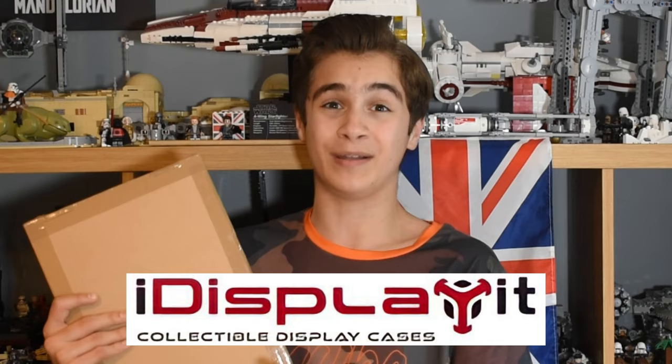This was sent to me completely for free to review by iDisplays, so thank you so much. The opinions I express will be my own, but this was sent to me for free.